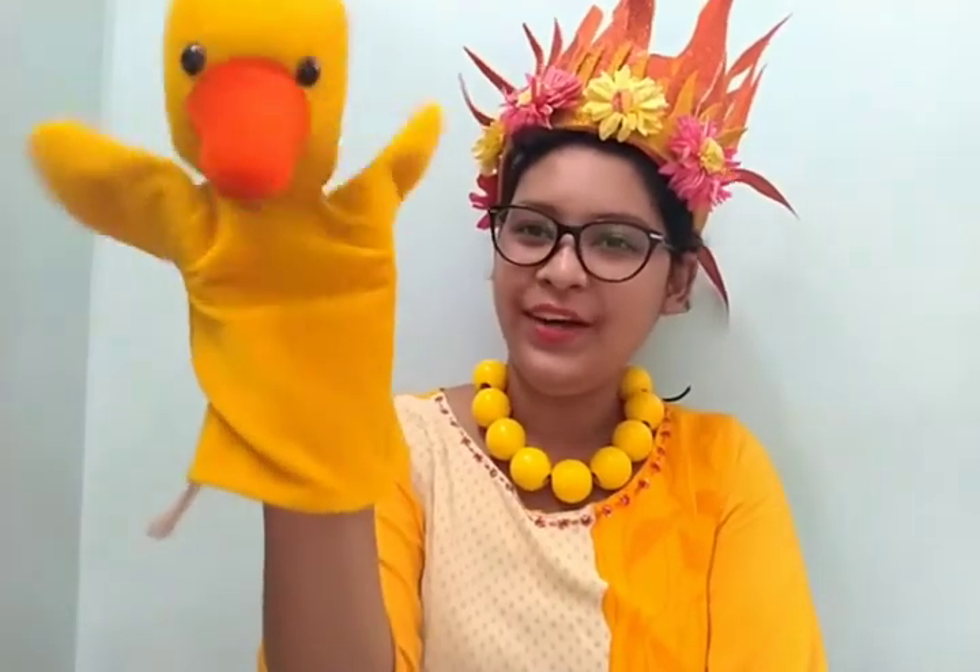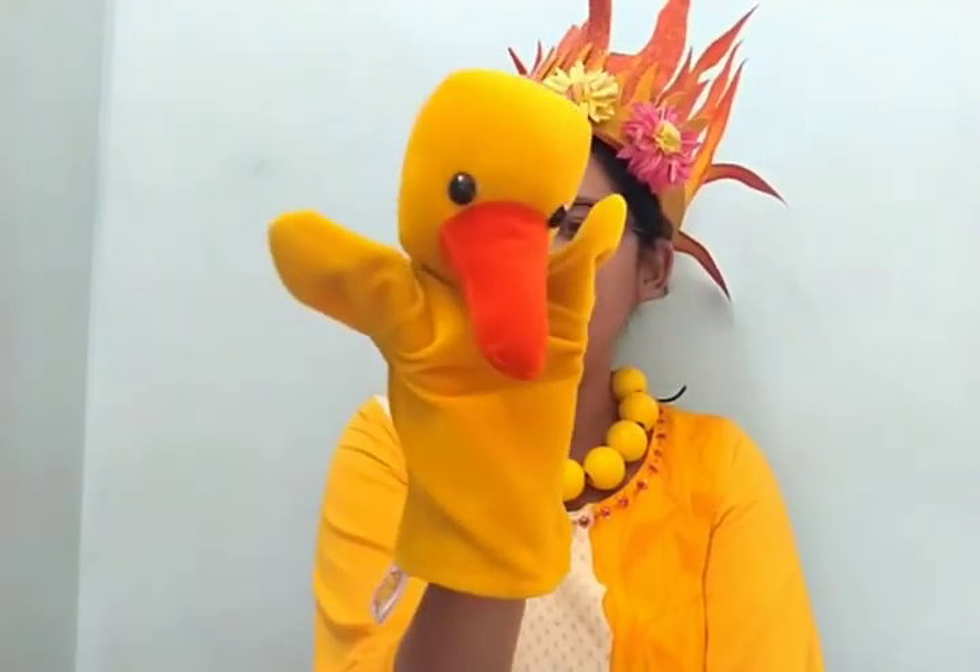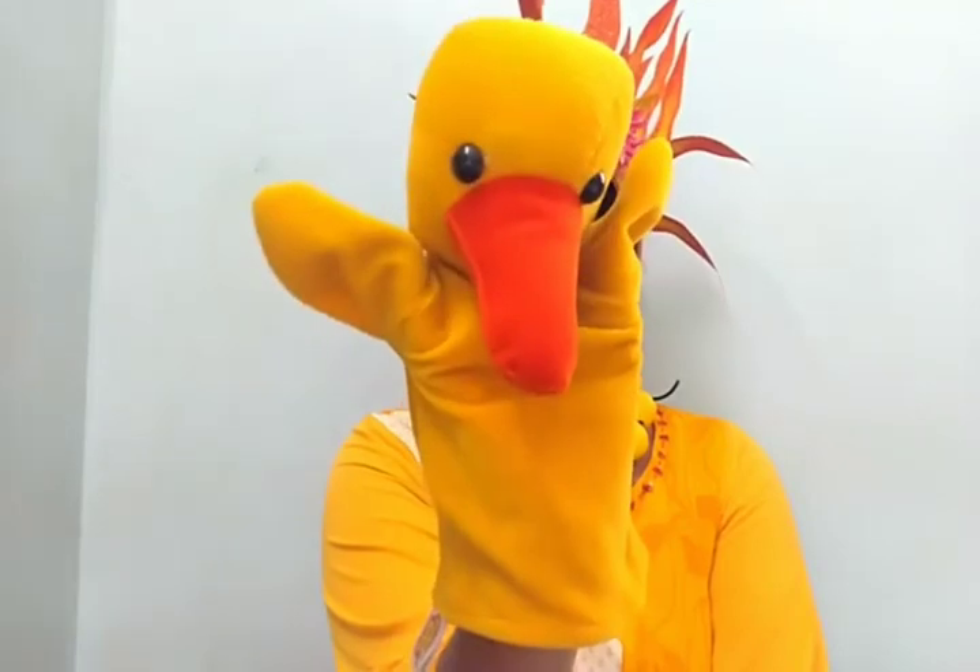Another duck I have. Hello children. The duck is also in yellow color.